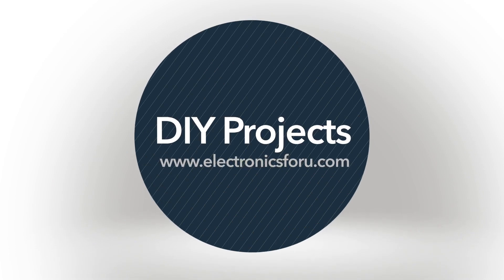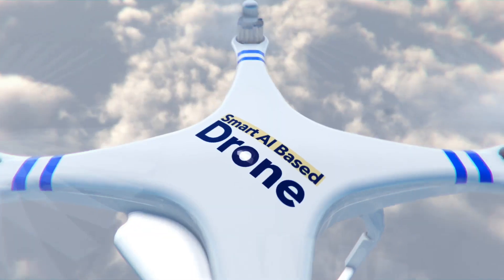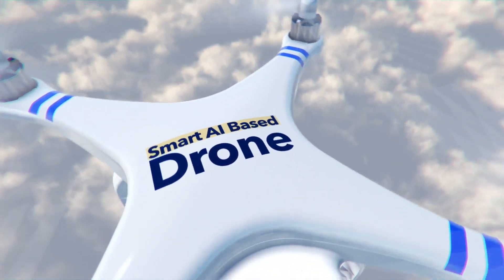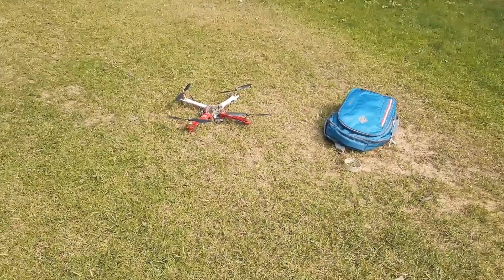Hi everyone. Welcome to the DIY section of electronics4u.com. Today we are going to make a smart AI based drone.